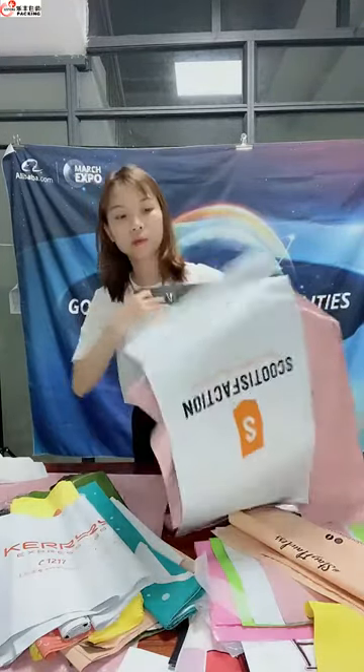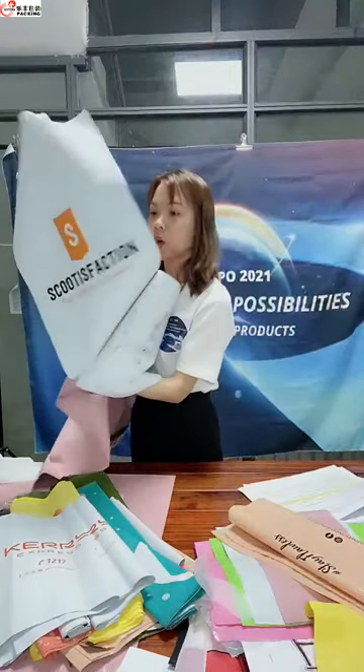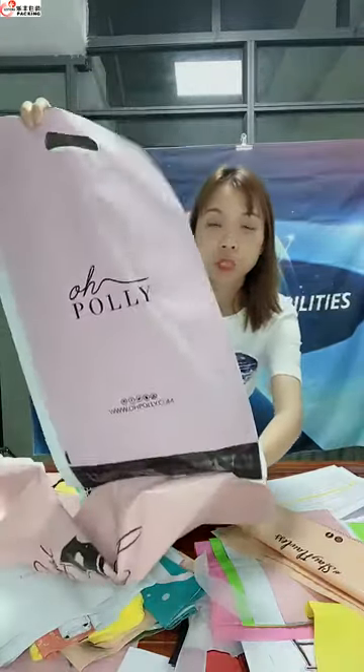On this one you can add something like your address, your customer's address, your QR code, or just your logo. You can also write your Facebook account, Twitter account, or website.